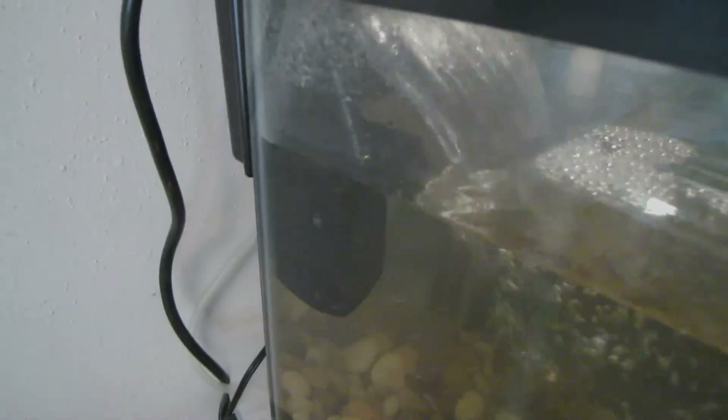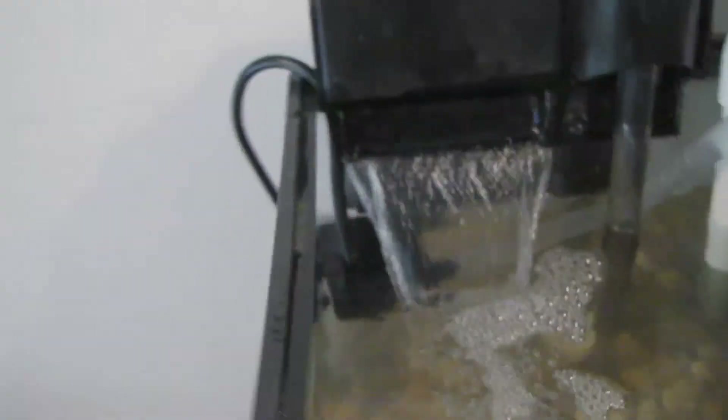The pump I'm using is a little — it's like a 150 to 250 gallon-per-hour Harbor Freight pump.